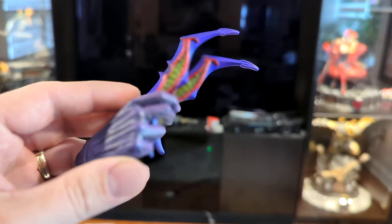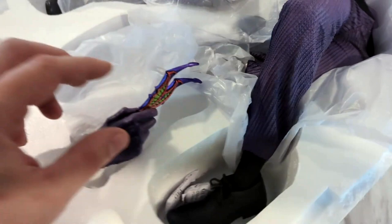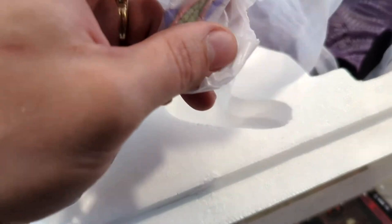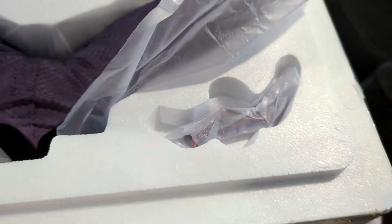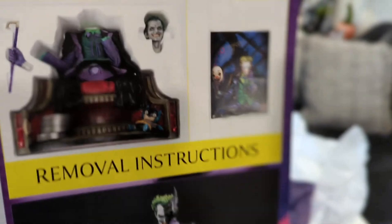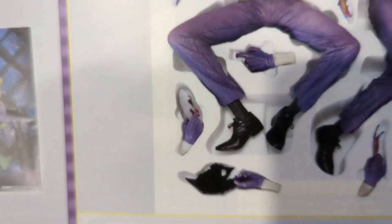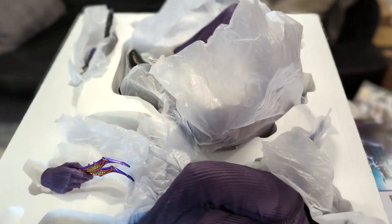I'll try to fix the color correction on that later — it's very blue right now but in person it's actually purple. Moving around the box, there's another part here. A lot of these are hard to open with one hand so I'll do that later. This is just going to be another Batarang — looks like we have a similar Batarang right here, and I believe these get pegged into the base. We've also got the Batman cowl, the swap-out hand holding the Batarang, two separate Batarangs, and another hand — that's the finger that goes up to his face.